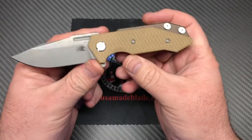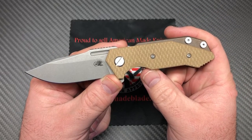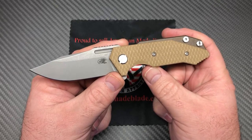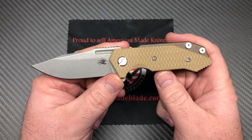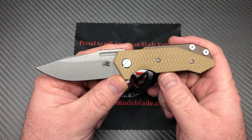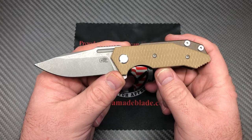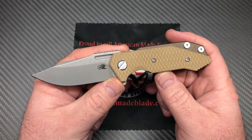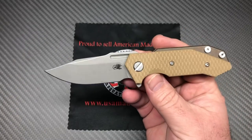USA Made Blade recently got their exclusive wharncliffe. They were out of it — they did a big run of them and then they sold out really quickly over a period of a few months and it was gone. I didn't think it was ever going to be back, and then they did another run of them recently, and then this one came out.